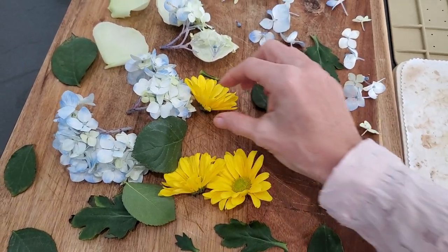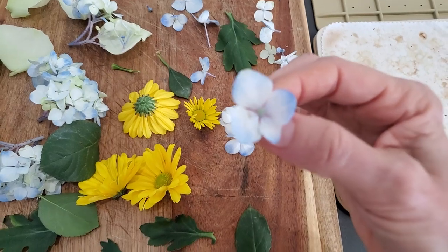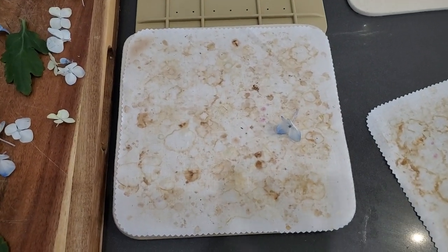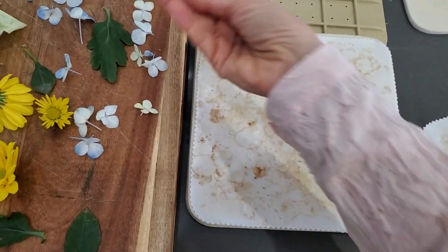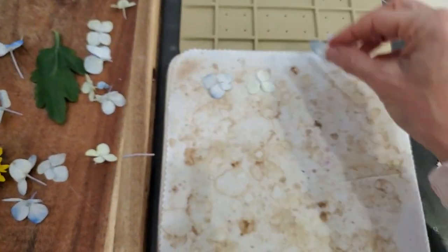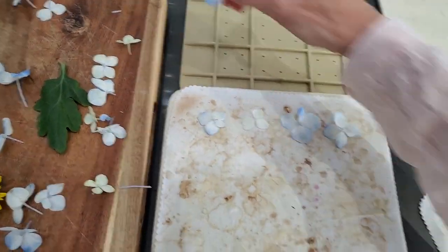Today I have a hydrangea, some daisies, and some rose petals. The idea is to group your thin flowers together and your thick flowers together, so I'll do the thin ones first. I'm calling the hydrangea flowers my 'thinsies.' You place them face down and try to cut off the little stem so it doesn't get in the way, then lay a bunch of them face down.